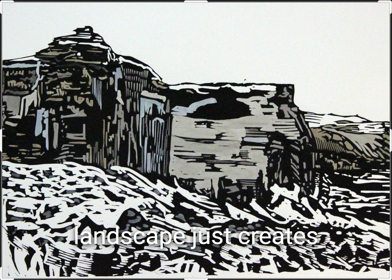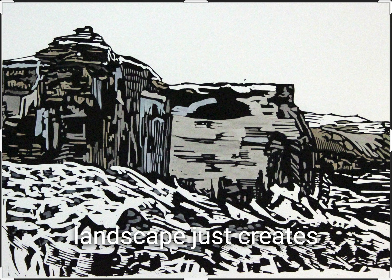Both within the patterns that are revealed and in the high contrast itself, it's definitely something that only a snowy winter landscape captures.